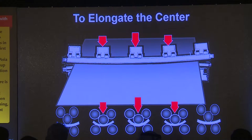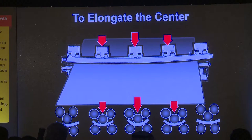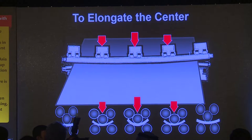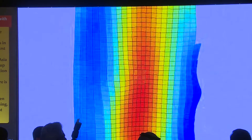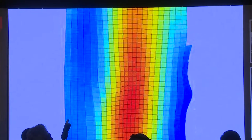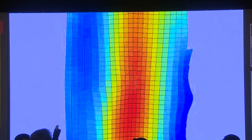To overcome edge wave with a roller leveler, you would typically plunge the middle rolls deeper than the edges. That will get rid of the edge wave, but the problem is you're doing no work to the outer strands — very little or none at all — which is a problem if you are doing any sort of laser cutting or shearing operations. As this diagram shows, if we're trying to get out the edge wave, we're doing a lot of work in the middle of the strand, but on the outer strands very little work is being done.